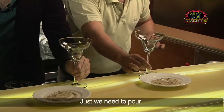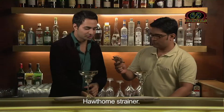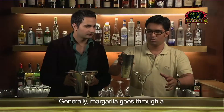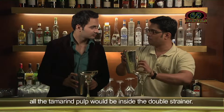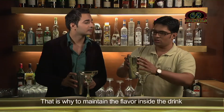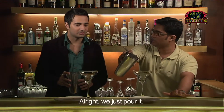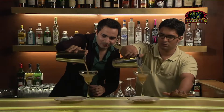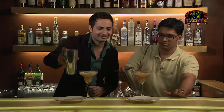Now we just need to pour. This is what we call a Hawthorn strainer — we keep it on the shaker like this. Generally margarita goes double strain, but the reason I am not double straining it is that all the tamarind pulp would be lost inside. So to maintain the flavour inside the drink, we are pouring it with a single strain. Pretty neat.